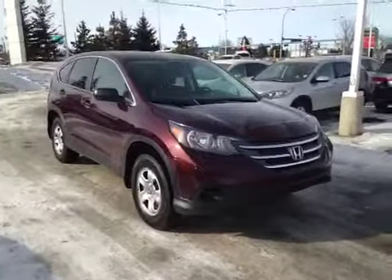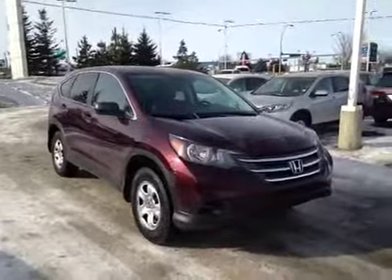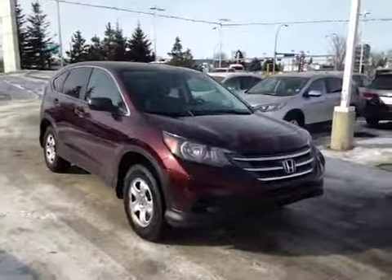At the front of the vehicle here we have your all season tires sitting on 16 inch alloy rims. We also have your daytime running lights. I'd like to thank you for watching this video on this 2013 Honda CR-V.